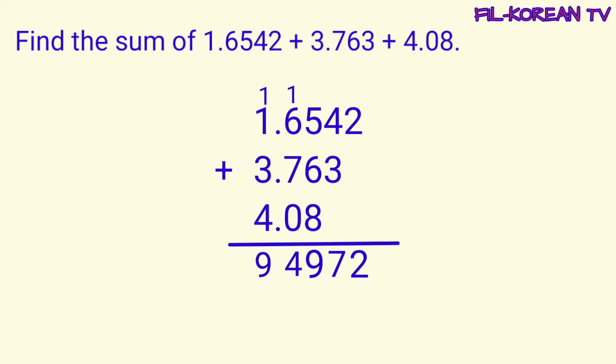And last step, lagyan natin ang decimal point ang answer. Ililin niya lang natin ang decimal point ng answer sa decimal points ng addends. Dito natin ilalagay ang decimal point. Ito na yung sum.